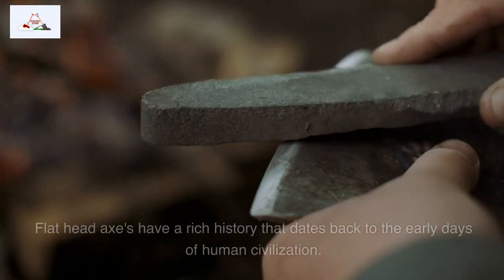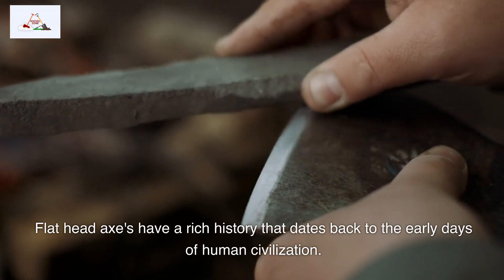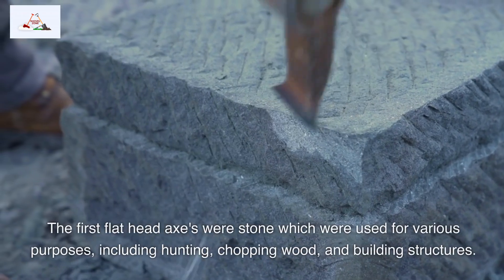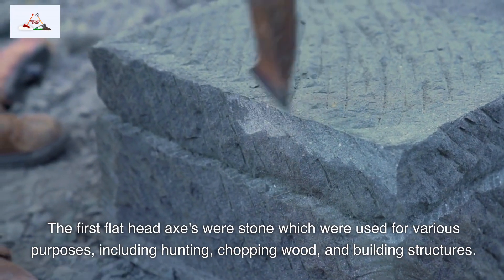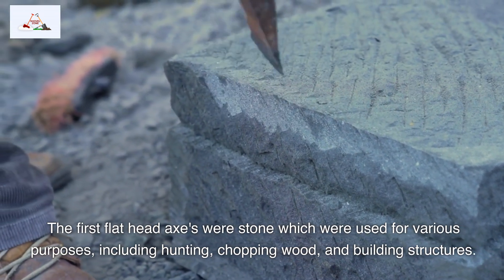Flathead axes have a rich history that dates back to the early days of human civilization. The first flathead axes were stone, which were used for various purposes, including hunting, chopping wood, and building structures.